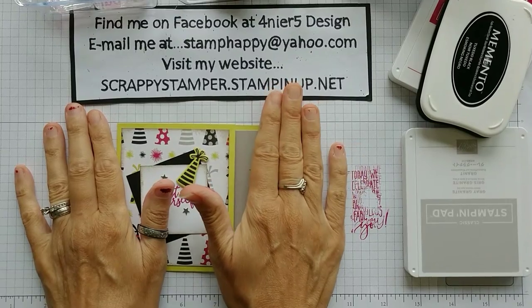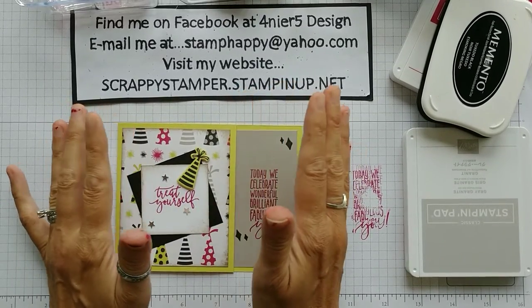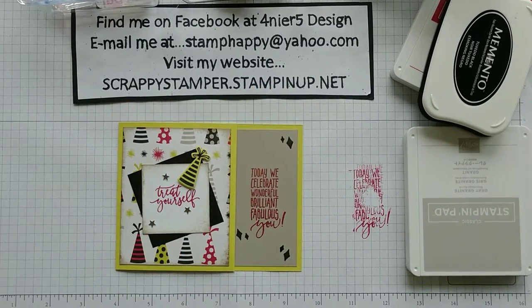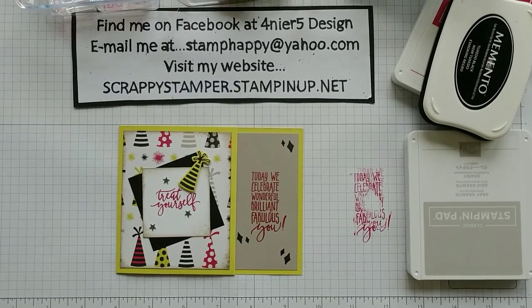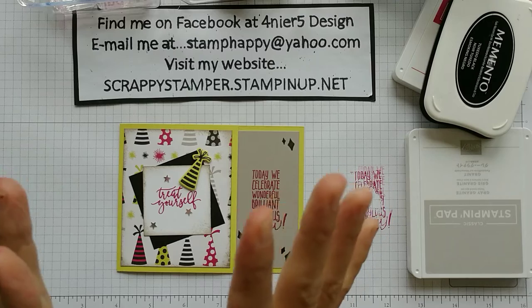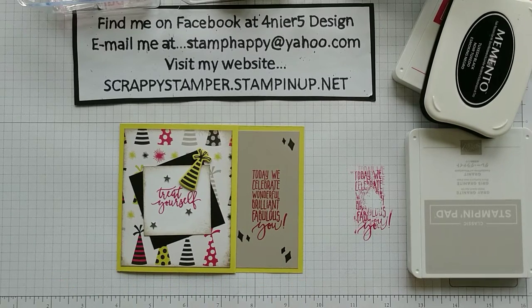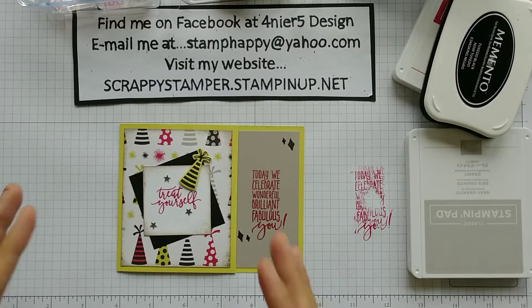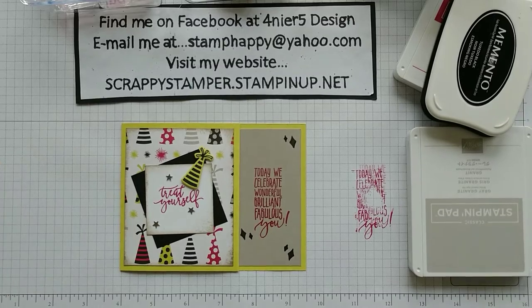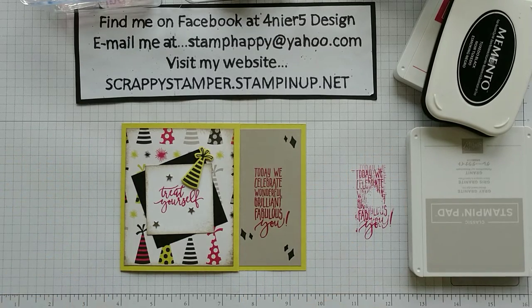Those of you that follow my Facebook page Fournier 5 Design saw the issues I had over vacation while I was camping. I wanted to do a TV Tray Tuesday from the campground but technical difficulties stood in the way and the powers that be decided it was not going to happen. I was a little bit sad about that but nonetheless I am back with you guys today.